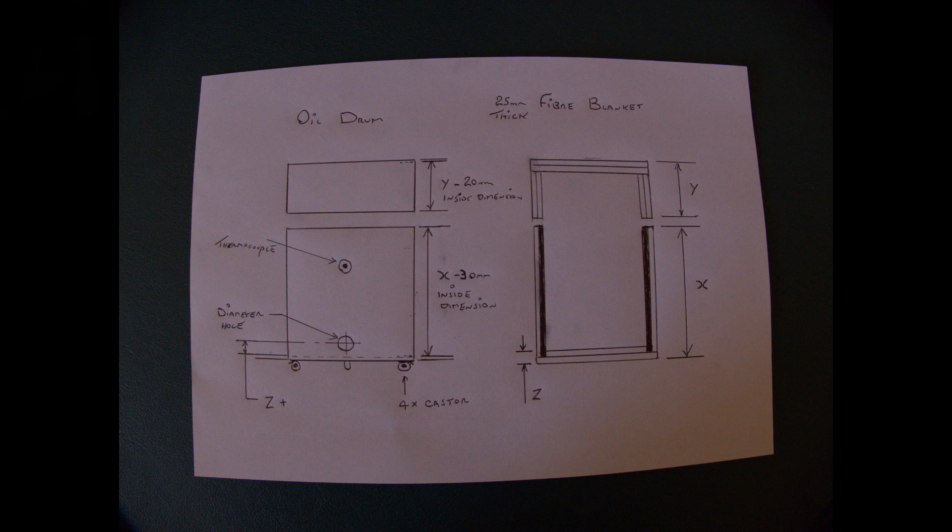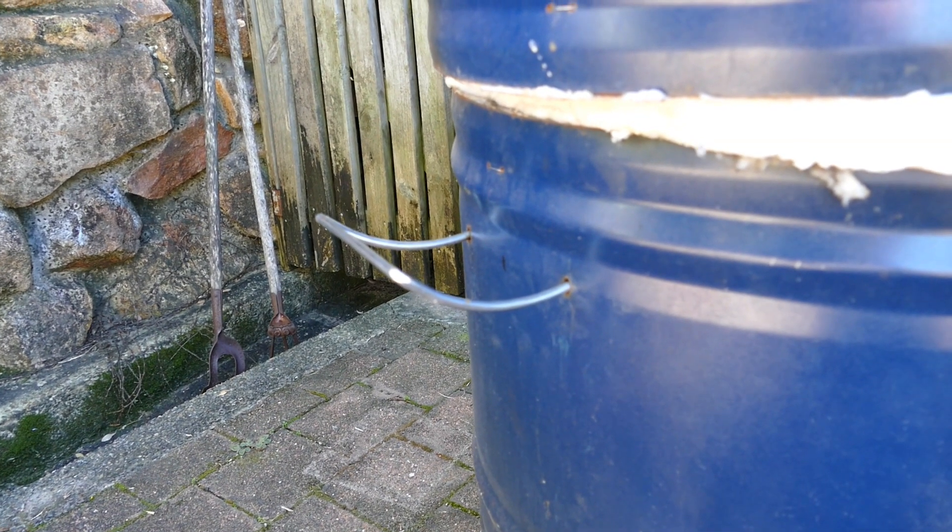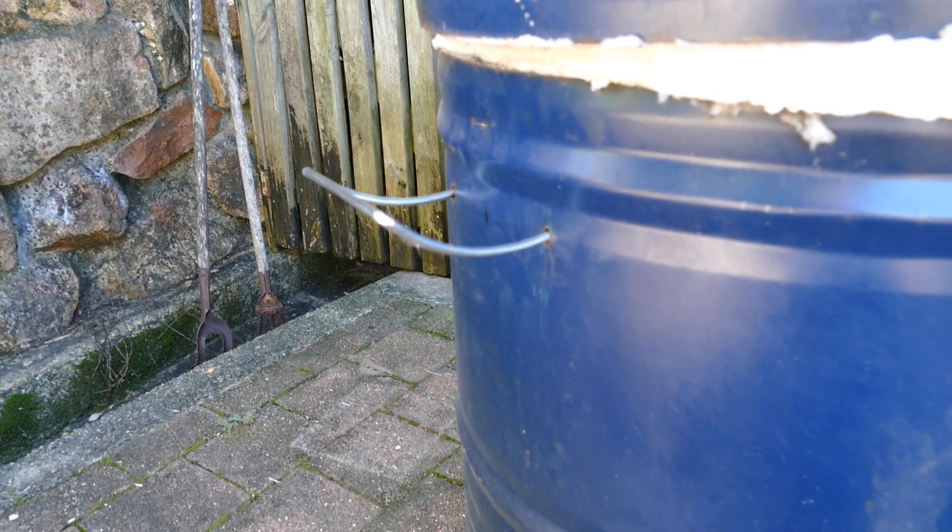The thermocouple is approximately 150mm down from the top of the main kiln. It's quite a good idea to put handles on these so that you can move them around more easily. I actually made them from an old wine rack — just cut the ends off and they fit in the side of the kiln quite neatly. They're also stainless steel so they don't rust.